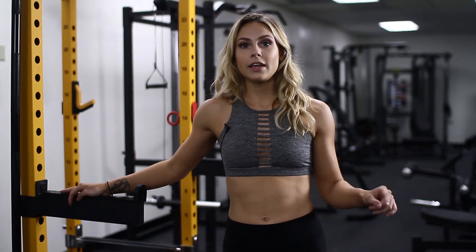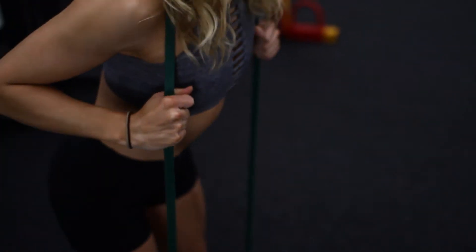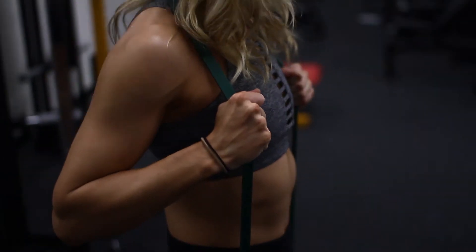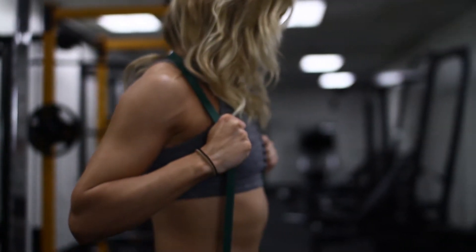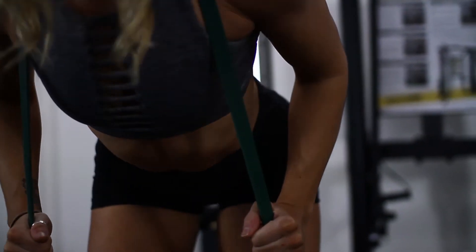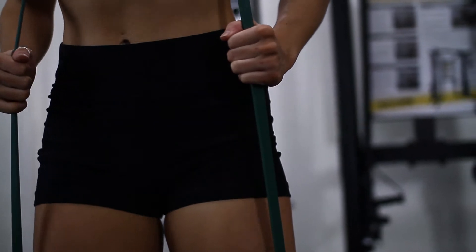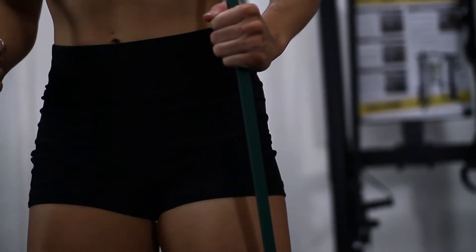The second activation exercise is basically like a deadlift — it's going to really warm up your hamstrings. You place the band under your feet and around your shoulders, and go down as if you're doing a deadlift. Push your hips back and really feel the stretch in your hamstrings and your glutes. When you come back up, squeeze the glutes again — always squeeze at the top. This is really going to warm up your hamstrings for the rest of the workout.